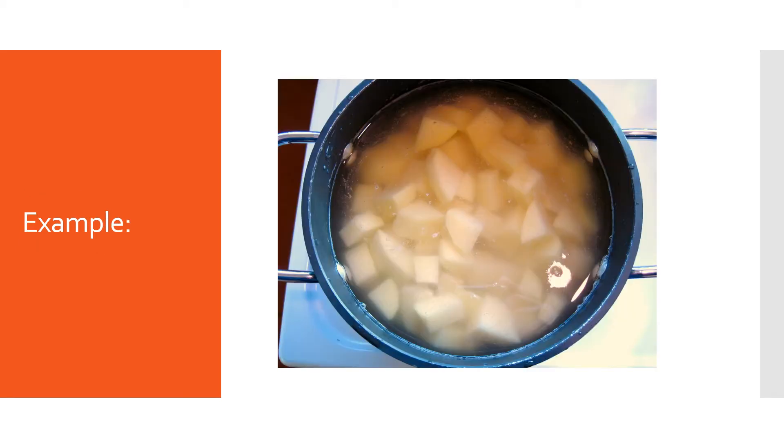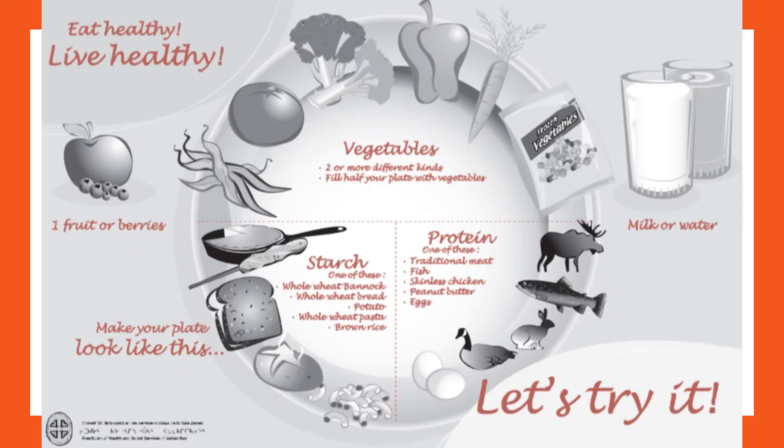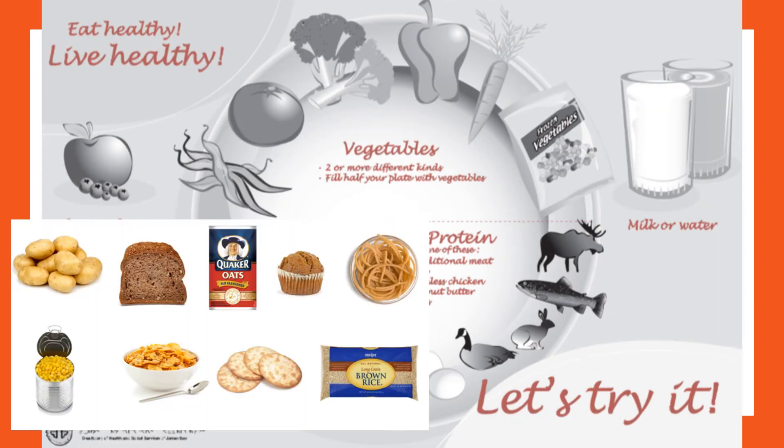An example is potatoes — this is a starchy food; it doesn't taste sweet, but it'll still be converted to sugar in the body. Looking at carbohydrate or sugar-forming foods on the plate method, we have a quarter of the plate of starches, fruit or berries for dessert, and dairy products.